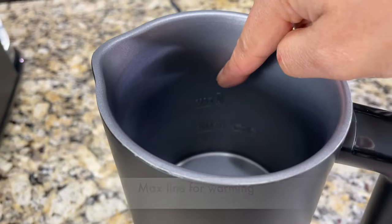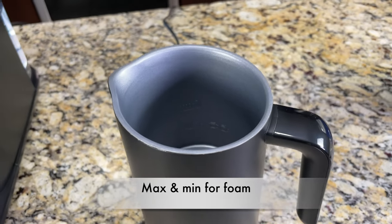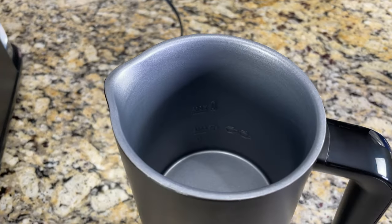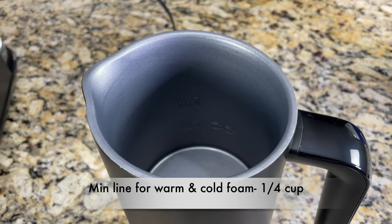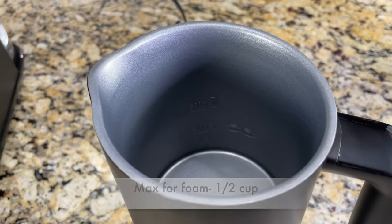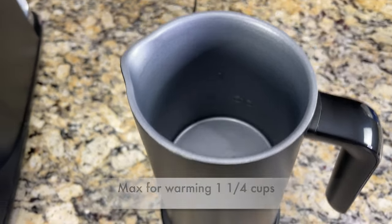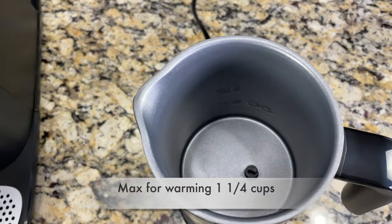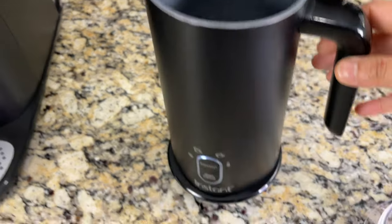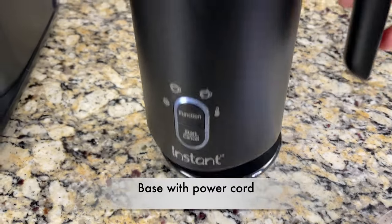Inside the pitcher there are fill line indicators: a max line for warming and max and minimum lines for warm foam. The first line from the bottom is the minimum line for foam — that's a quarter cup. The second line is the max line for foam — that's half a cup. The third line is the max line for warming, which is one and a quarter cups.